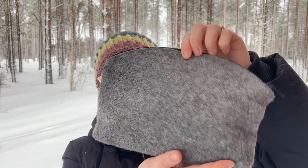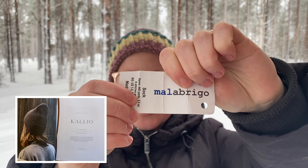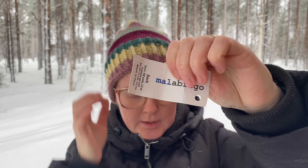Eli molemmat on aloitettu käreestä, 2,25 mm puikoilla, 60 silmukolla, tiimalasikantapää, ja sitä kantapäätä ennen on lisätty muutaman kerran ja sitten kavennettu sitä pois. Ja tosi kiva oli, että sain nyt heti käyttöön sen koko langan – tuota punaista ei jäänyt ihan hirveästi, eikä tuota sinistäkään, niin oikeastaan kaikki nämä langat on nyt käytetty näihin sukkiin.